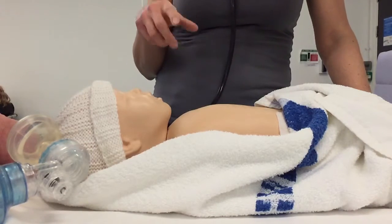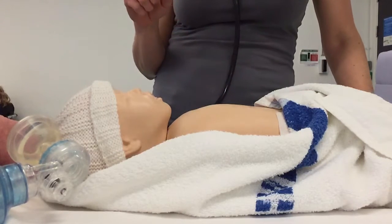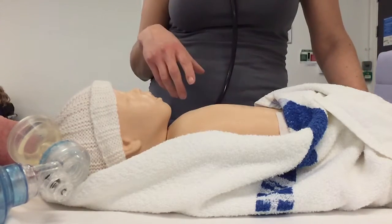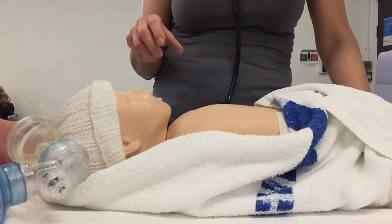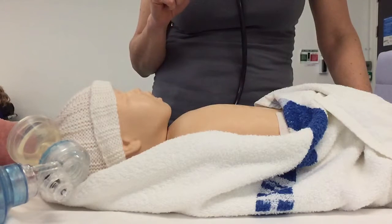If that hadn't worked, they would consider adrenaline, which is a 1 in 10,000 strength, 0.1 mls per kilo for the first dose. Subsequent doses can be 0.3 mls per kilo. And that increases contractility of the heart muscle because it's an inotrope and a vasoconstrictor.